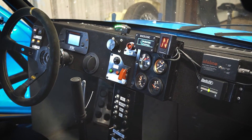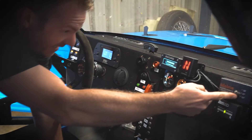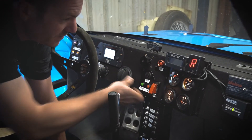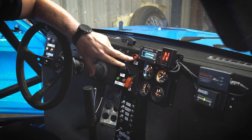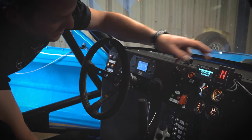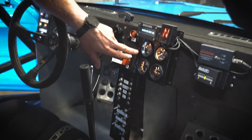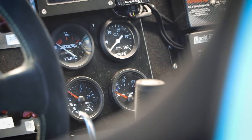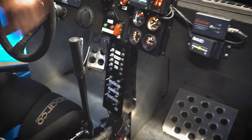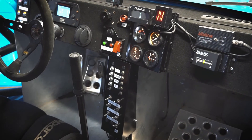Moving across further, we've got the electronic fire extinguisher — you arm it here and it's ready to go; you test it by leaving it in the middle position and pressing fire. There's a Race Logic system with cameras and GPS, and that's the display for it — it'll give you lap times and whatever you ask it to do while driving. There's also a bright gear selector light telling you what gear you're in. Down here we've got analog gauges — much prefer analog for racing because you can quickly glance at them. So you've got fuel pressure, oil pressure, oil temperature, and boost pressure.